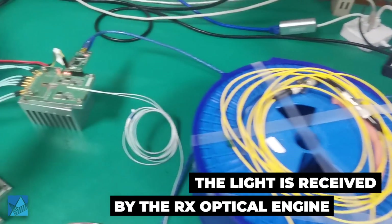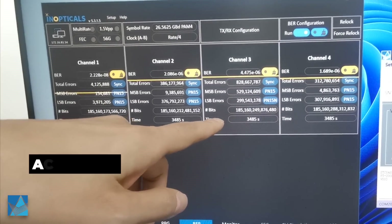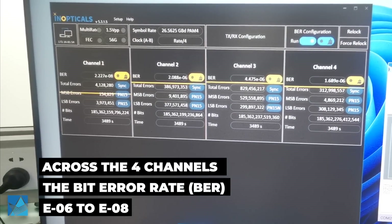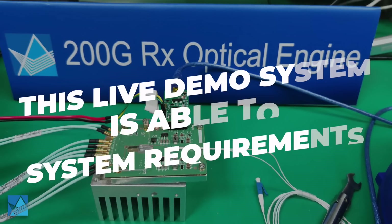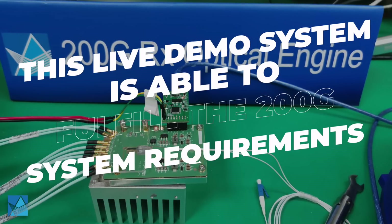then received by the receiver engine. Across the four channels, the BER is about e to the minus 6 to e to the power minus 8, which is very good performance. These live demo systems are able to fulfill the 200G FR4 system requirement.